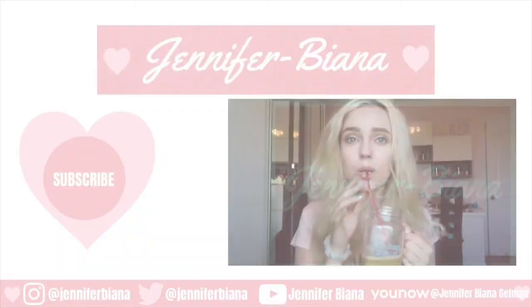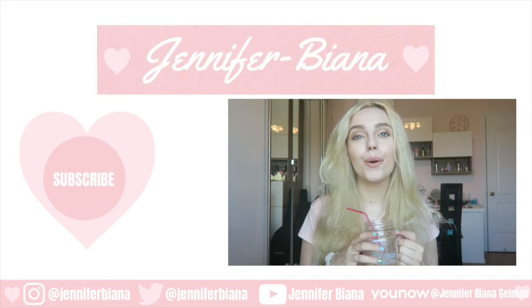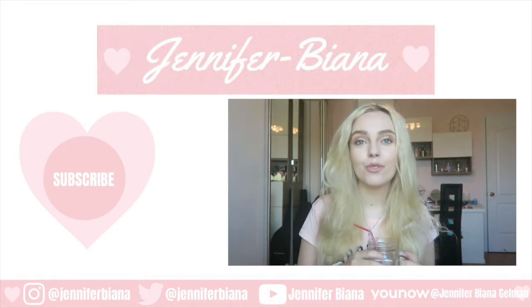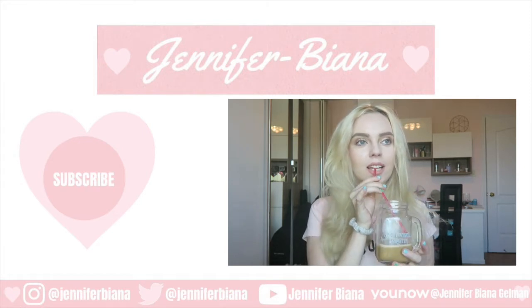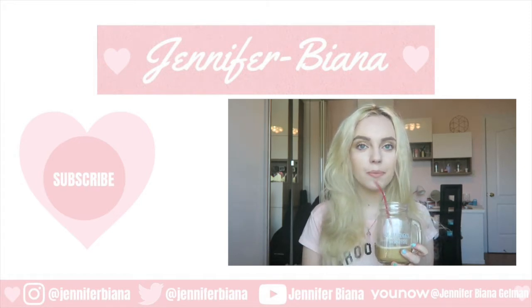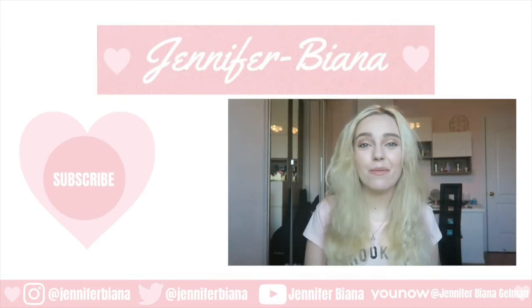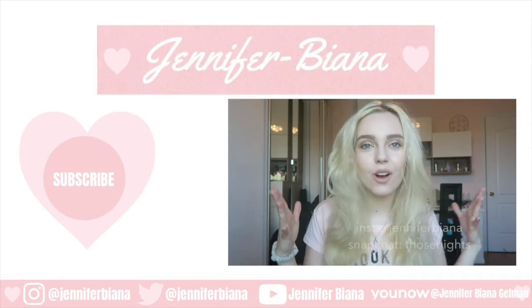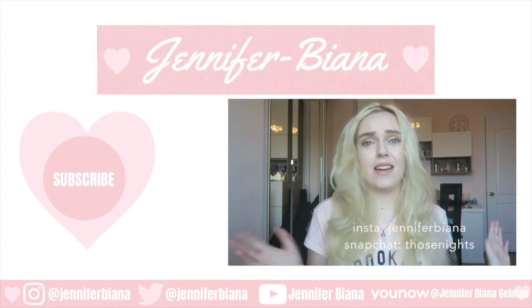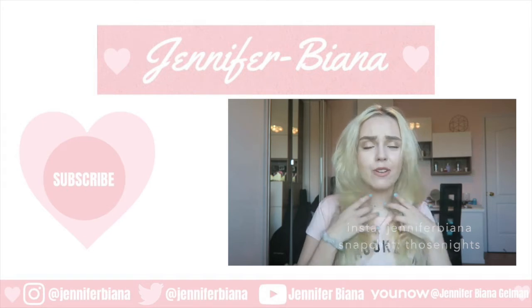Okay guys, thank you for watching — subscribe. My camera just almost fell and possibly almost broke, so now I'm taking a sip of coffee to relax myself. Hey guys, it's me Jennifer Bianna and today I'm going to be doing a haul. I'm so excited — yay hauls! Love hauls. My hair was very big today. I'm always saying that in videos — for some reason my hair likes to get really big and weird every time I film.